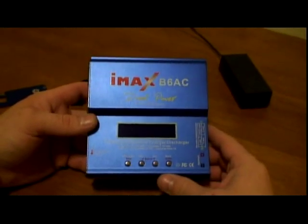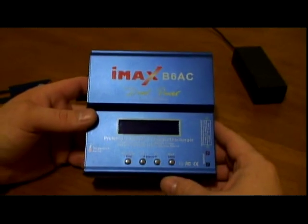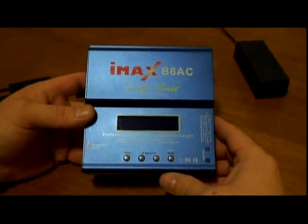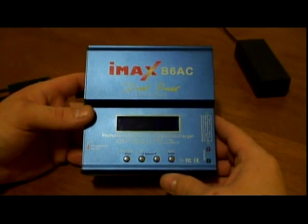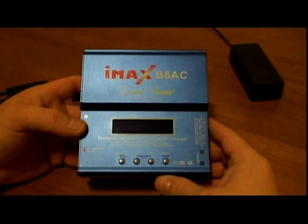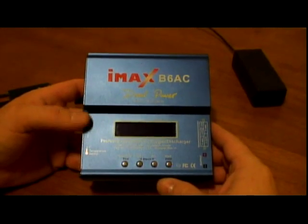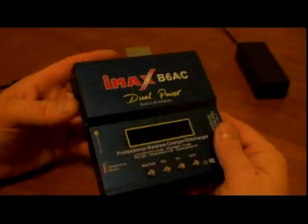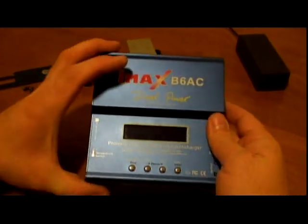It's a great charger especially for the price. It's capable of charging from 1 up to 5 amps, discharge up to 1 amp, and it's both AC and DC capable.